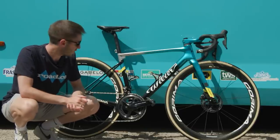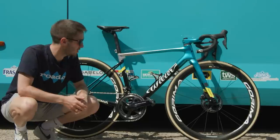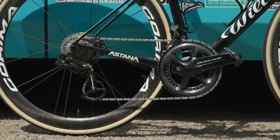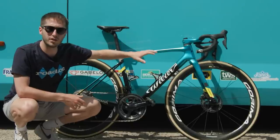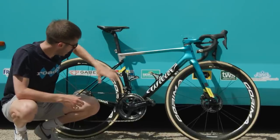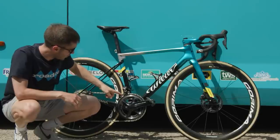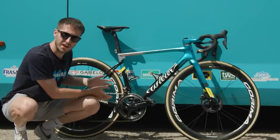This bike is actually a very interesting one because Astana aren't sponsored by Shimano, so they're a bit more free to do their own thing with their groupsets. That means that while we see the new 12-speed shifters and mechs, it's not a full 12-speed groupset — that's pretty obvious with the old and very worn-looking chainsets there.